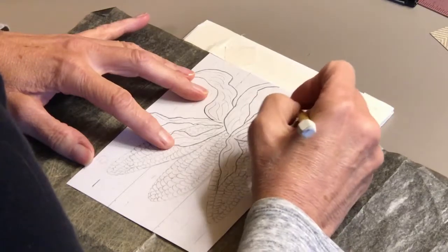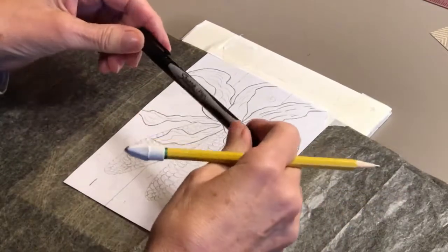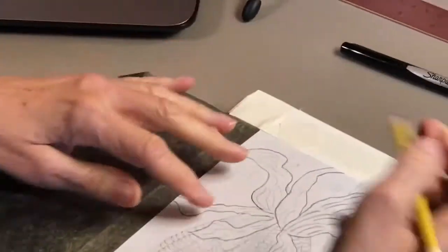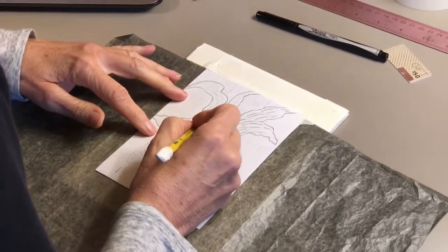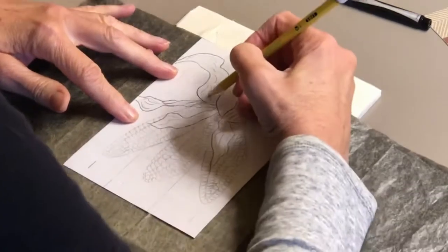These parts here we'll put in with our black pen. I'm using a Sharpie pen — it's a waterproof, permanent pen. After we transfer this onto our paper, I'm going to be using a Sharpie pen. We're going to be doing a little bit of penning and watercolor today.